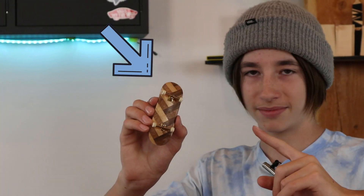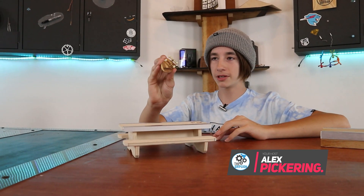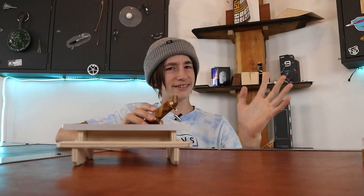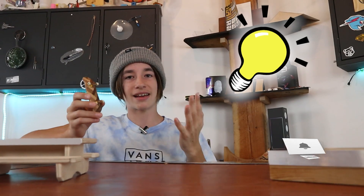So, fingerboarding. The concept is honestly super simple — it's basically a wooden board, wheels, trucks, grip tape, and you have yourself a miniature skateboard. You see so many videos on how to do certain tricks, but that doesn't really teach you how to become good at fingerboarding. That teaches you a specific trick. This video is going to go over everything you pretty much need to know about getting good at fingerboarding.